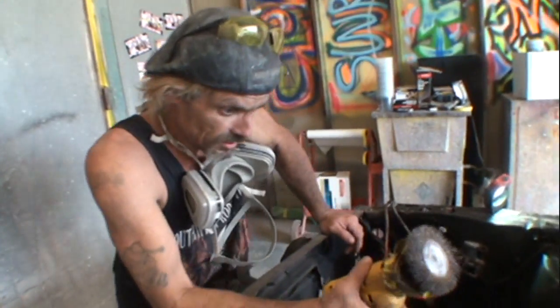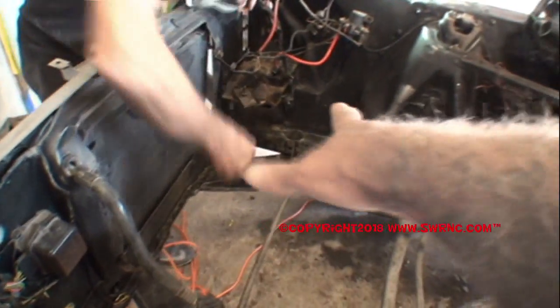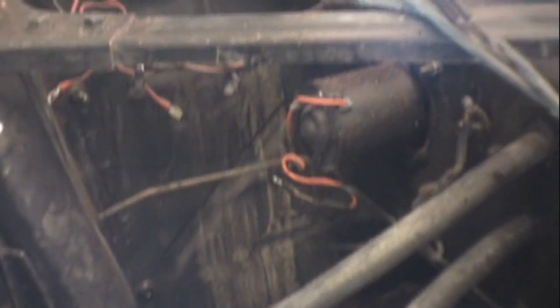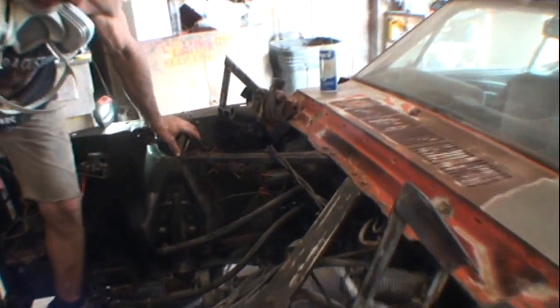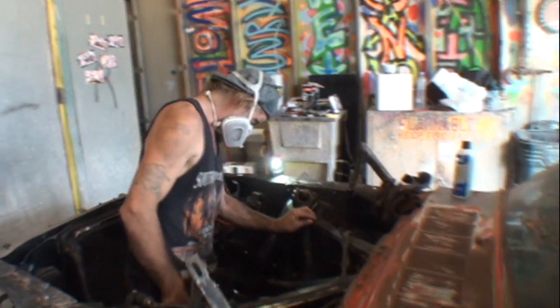About an hour of prepping left before we're ready to paint. I still see a bunch of gunk down here. Look at all that on the inner fender well dripping down — clean all that off. Get your gloves on, get your little wire brush and let's get it cleaned up. Where's your dust mask?